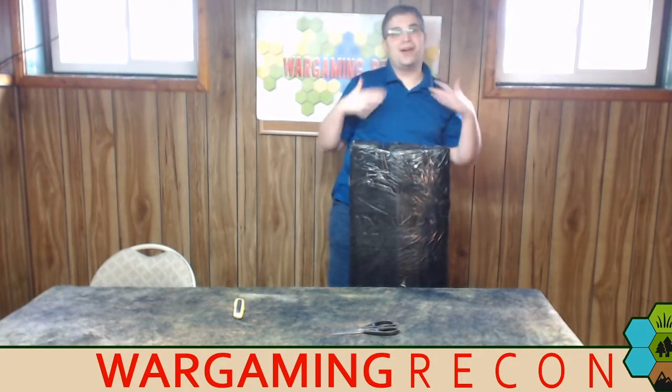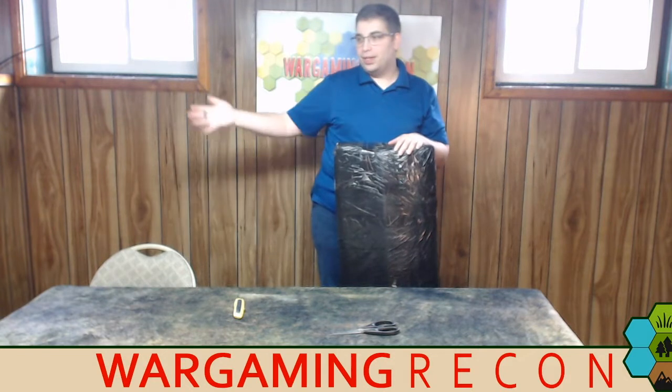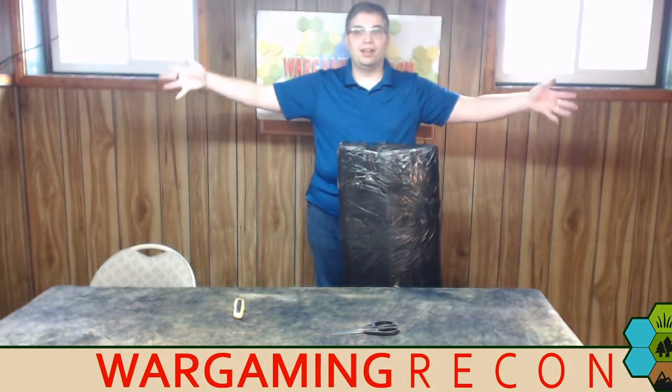If you look down at our tabletop, you may not have been following what's been going on here at WarGamingRecon. We've been doing some alterations, moving things around in the studio, getting new stuff set up. We've finally reclaimed the tabletop so we can have gaming happening there — it was covered with all sorts of projects and now it's clear.